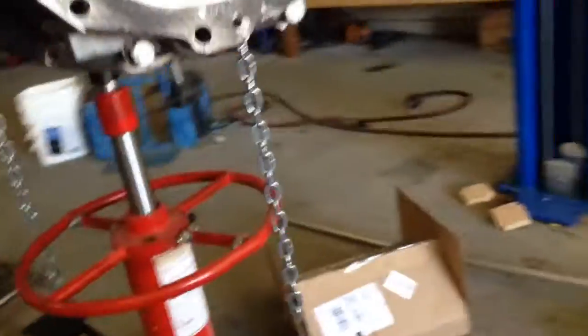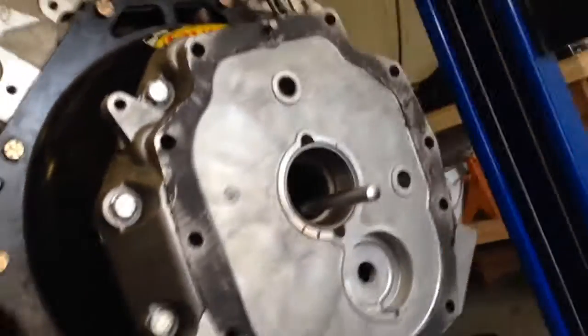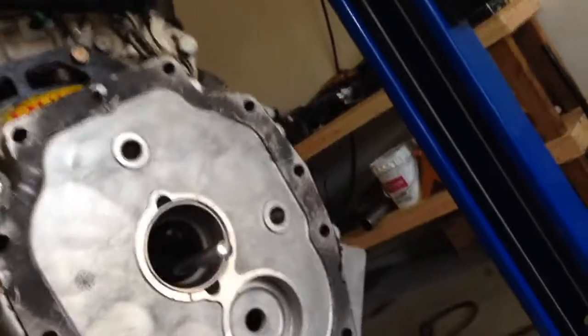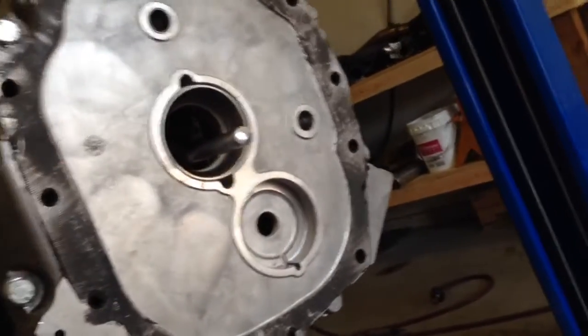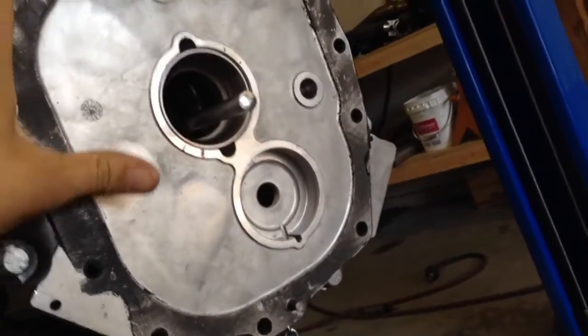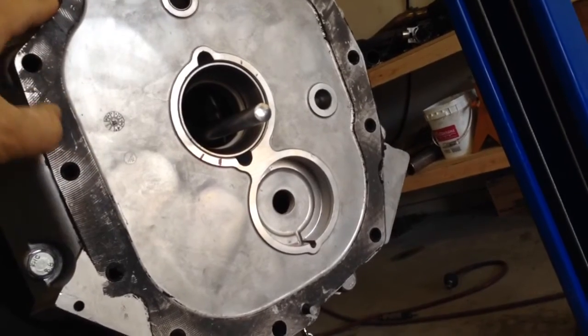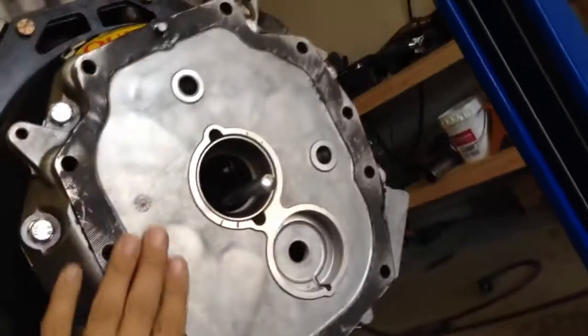The reason they say that is these Quick Time or T56 stock bell housings for the most part do not have a concentric circle in the middle for the transmission, like a T5 would. The input bearing retainer plugs directly into that, so you can't do a dial indicator on the housing itself and get an accurate reading. So this is what you have to do: pull your front transmission plate.